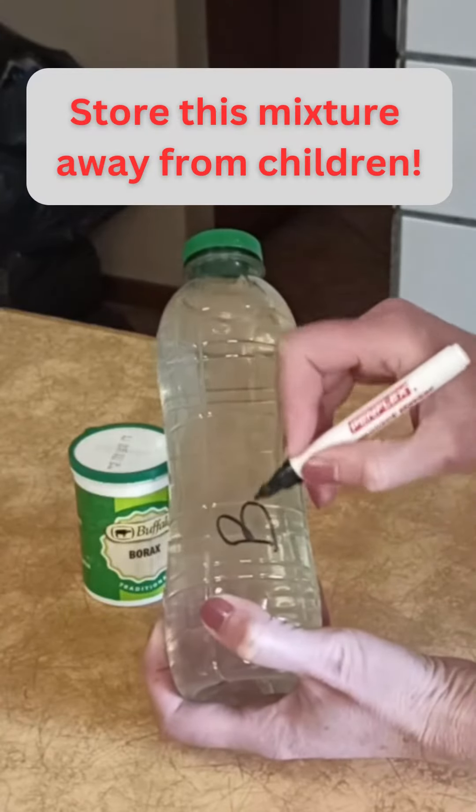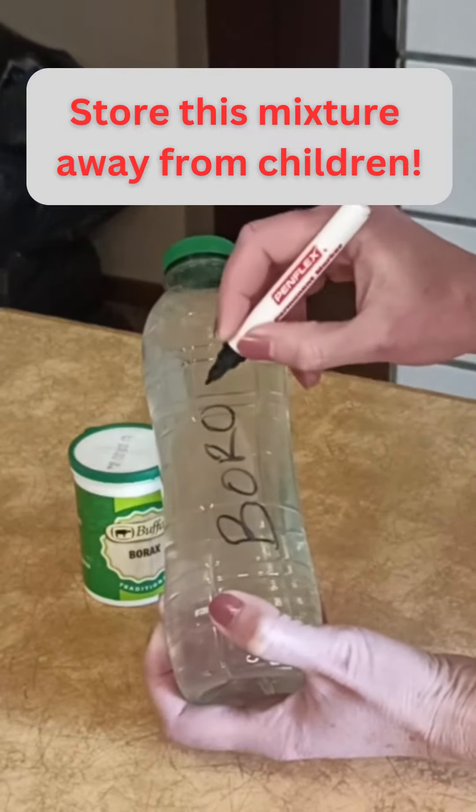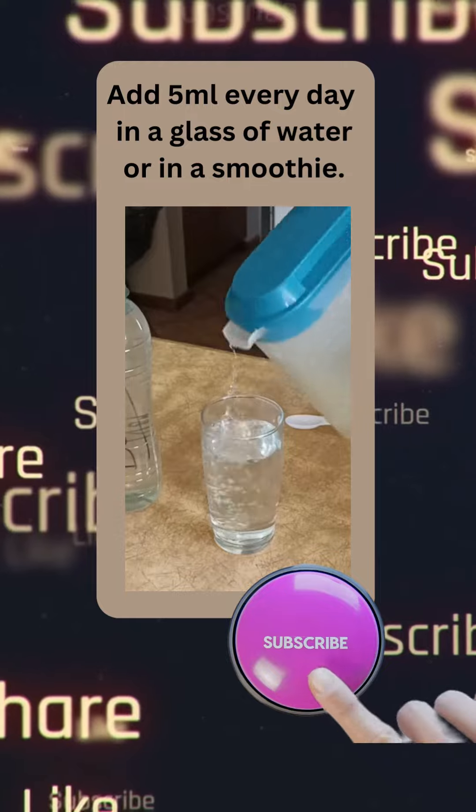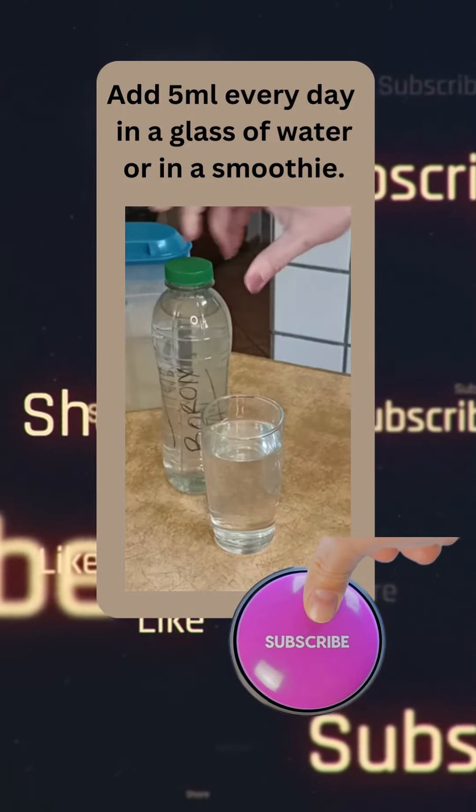Store this water mixture in a bottle in a dark cabinet, away from children. Add five ml every day in a glass of water or in a smoothie.